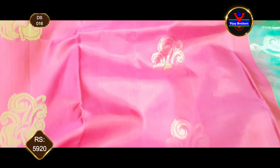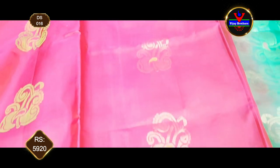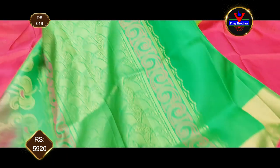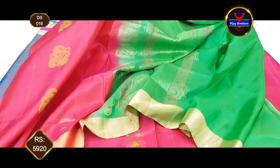This combination features an antique gold zari and thread weaving style. We have a contrast color, parrot green color, sleeves and border.